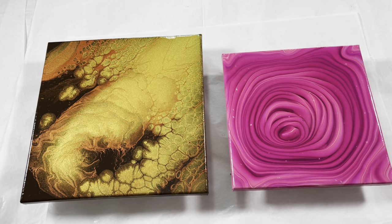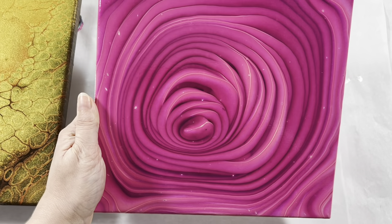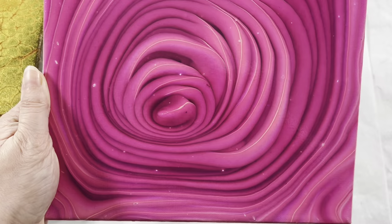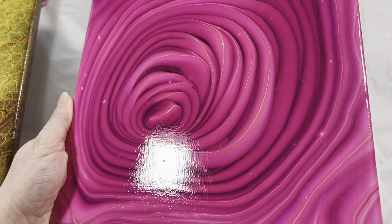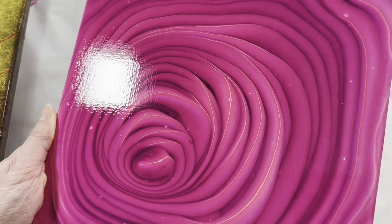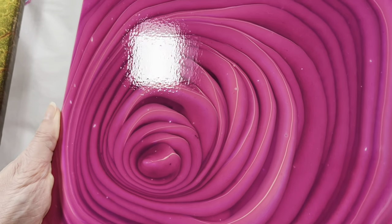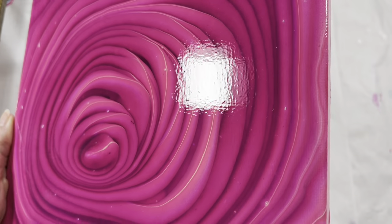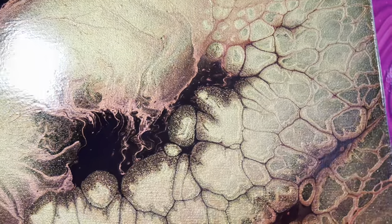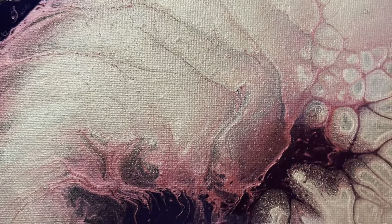Okay, here they are - they are dry. I must say I am super impressed. First of all, look at the depth on that now - it is so 3D. You can kind of see my reflection. Look at that shine - and that was from one coat. This is about the equivalent of 10 layers of varnish the way I varnish, because I do very thin layers. Super, super shiny. And this brought all of those metallics to life.